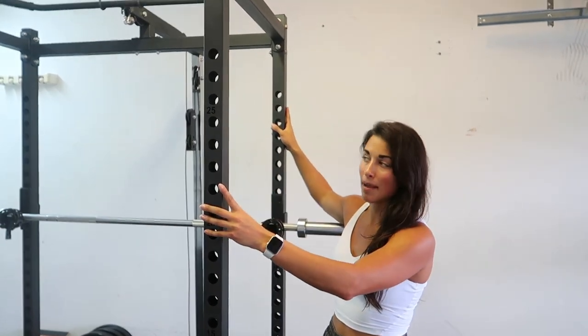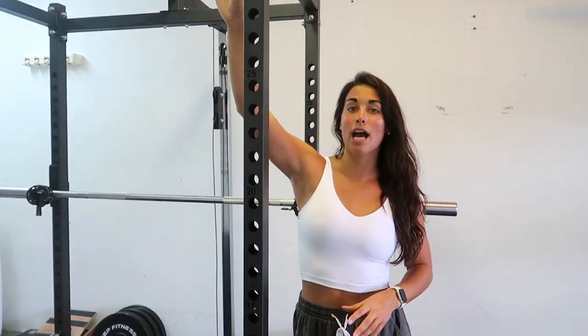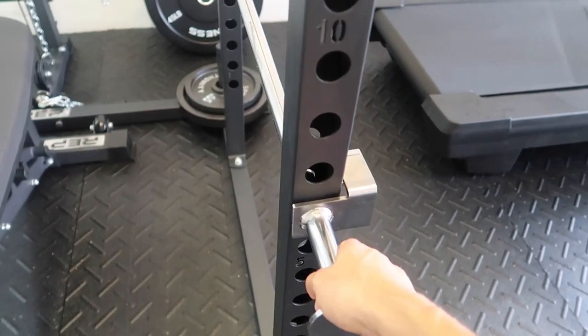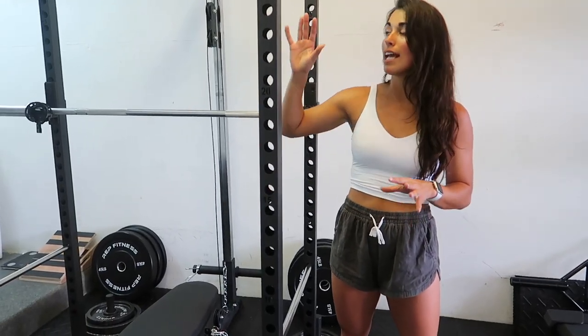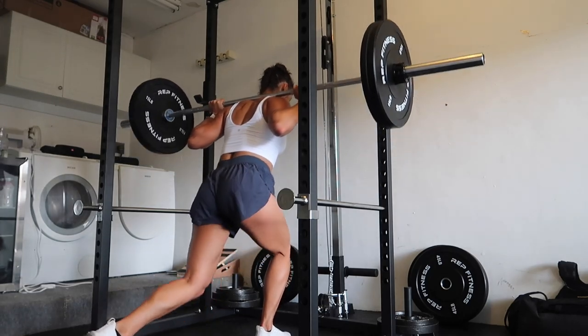For the bigger stuff we went with the REP Fitness build-your-own home gym option. We went with the power rack — this is the PR-1000 power rack, so it has both a front and back and cross bars up top. There's a flat bar because we needed that for the cable attachment, and we have a chin-up bar up front, plus a wider bar we can swap in for an extra challenge. The squat rack came with J-hooks and safeties you can adjust to whatever height you need. The base is wide, sturdy, and doesn't move at all during pull-ups, and the distance between the bars is perfect for squatting and bench pressing while still being compact.